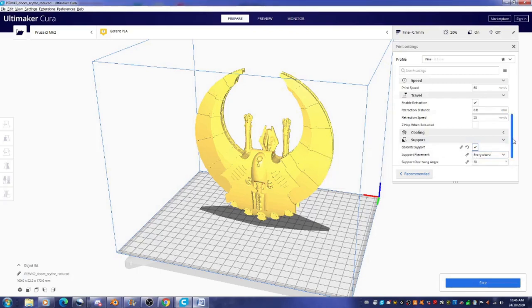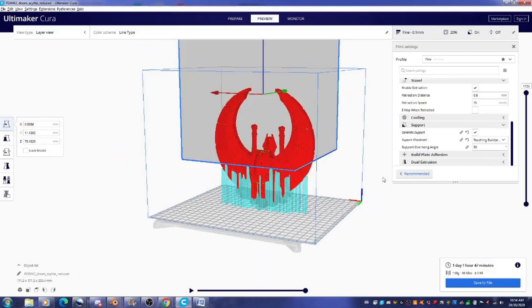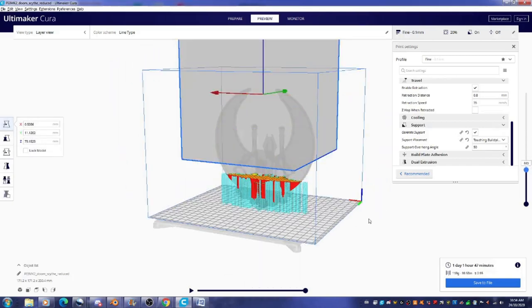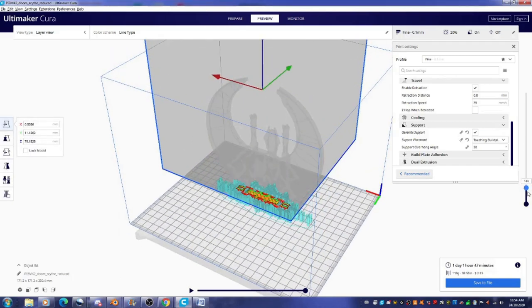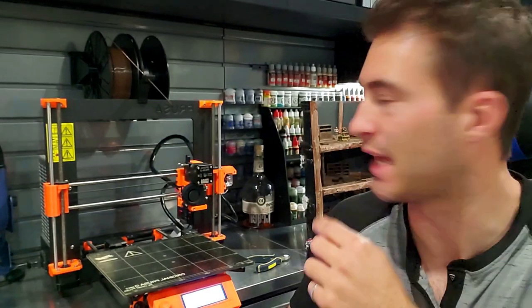This thing took about 24 hours to print and I think it was just under $3. I also put in a support blocker because I didn't need the supports printing way up the side of this thing — I just needed to basically adhere it to the bed. Just preheating the 3D printer now. I'm going to put some grey filament in here and we're going to start the print and see how this thing comes out.